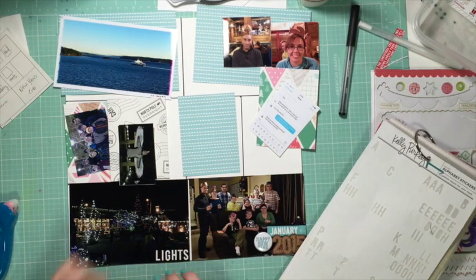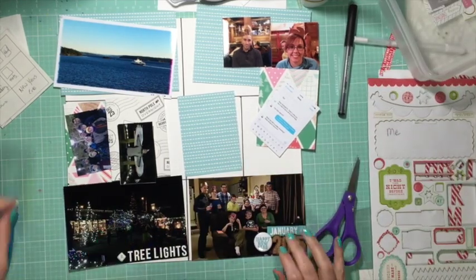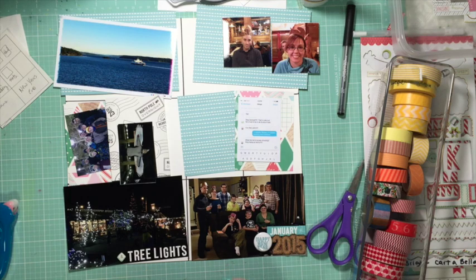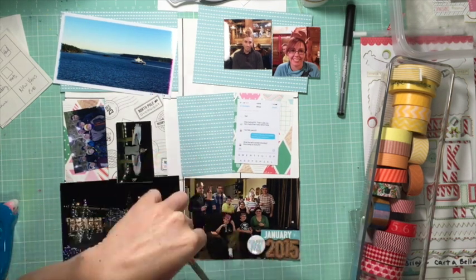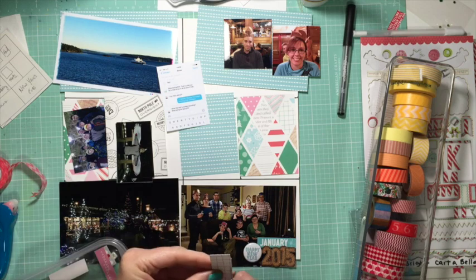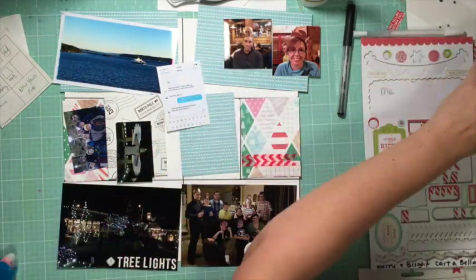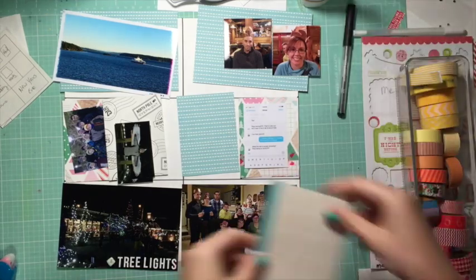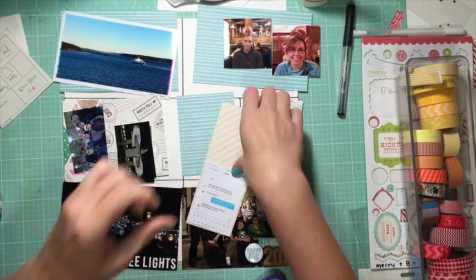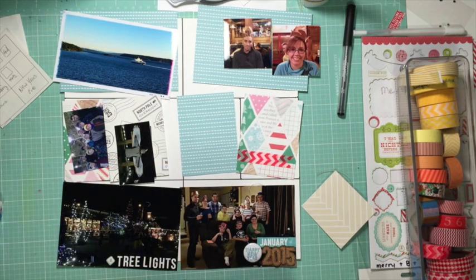I already had the photos printed and I already had the papers that I was going to use. This is just scraps from a scrapbook kit as I said in the other ones. And I even had a couple of embellishments tucked in — I had that 2015 and that Happy New Year flare in that January piece already tucked in there. I was keeping all of these layouts quite simple, mostly because I just wanted to get them done and because I wanted to just use the scraps that I found in the box.